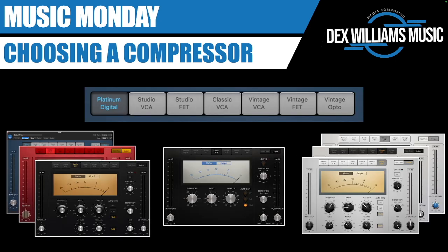Now you know what the words mean — here's a rough guide to picking one. Look at the seven options available in Logic. If you want a modern sound, use one of the left three: Studio or Platinum. If you want a generally warmer and more saturated tone, think Vintage and use the three on the right. If you don't want to make decisions, use the Classic VCA in the middle, because it doesn't have attack and release controls.